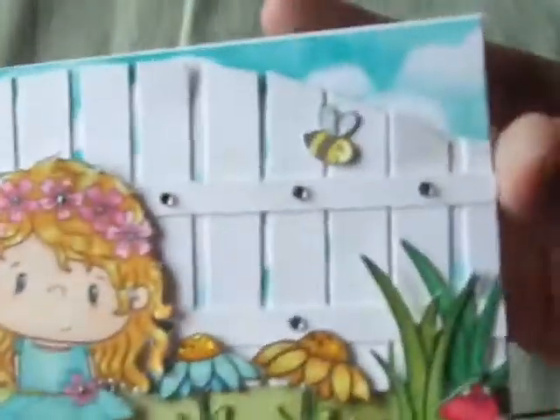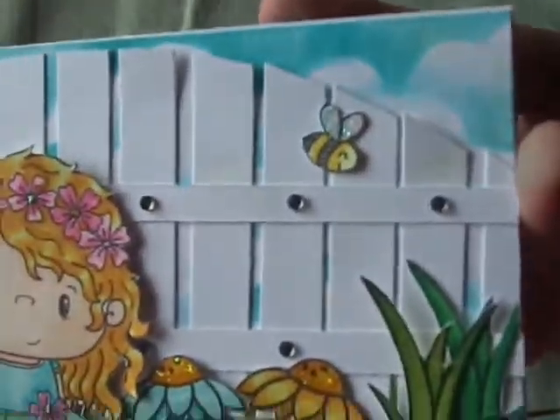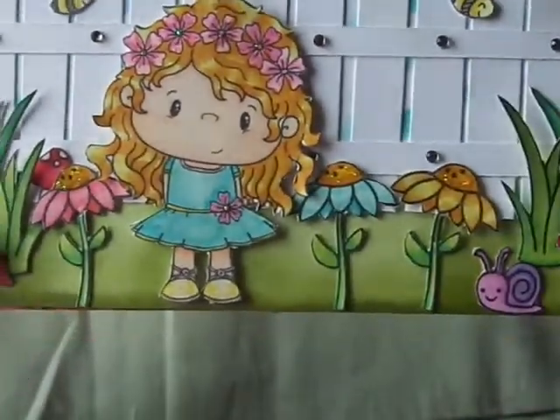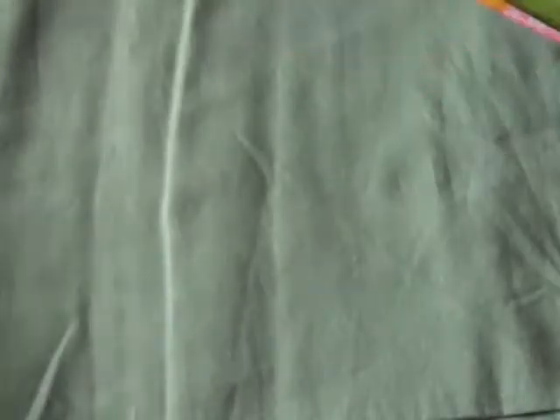I forgot to mention — the background I did all with distressing. Here's the cloud background, and the bottom is also done with distressing.